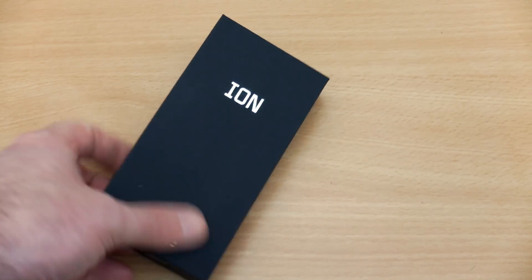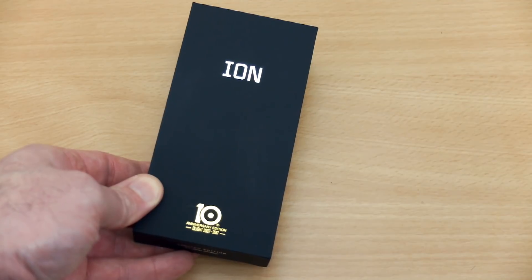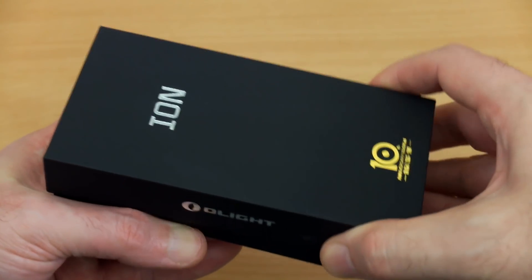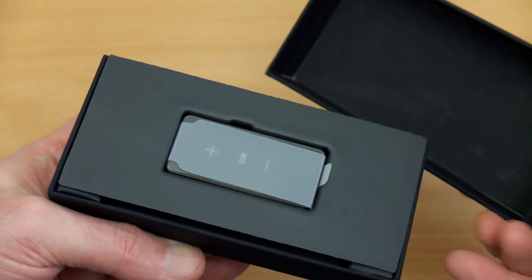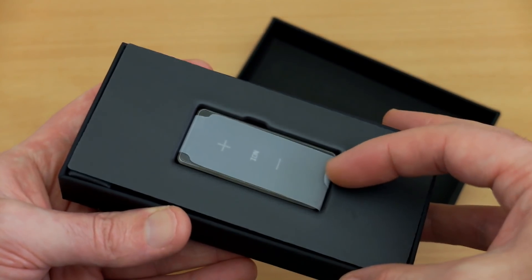Welcome back to another torch review. Hope everyone had a nice break over the Christmas and New Year period. This is the Olight Ion, which was sent in by Olight. I'm going to do my usual video — look at what's included, and then we'll do some beam shots later on and share a few thoughts.